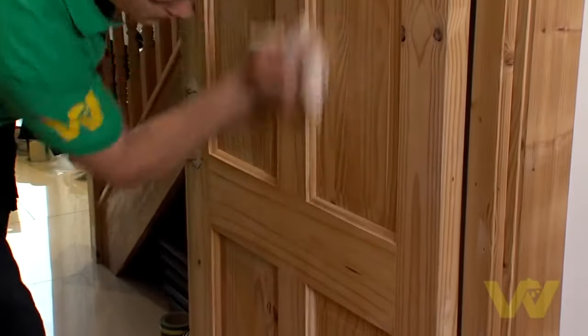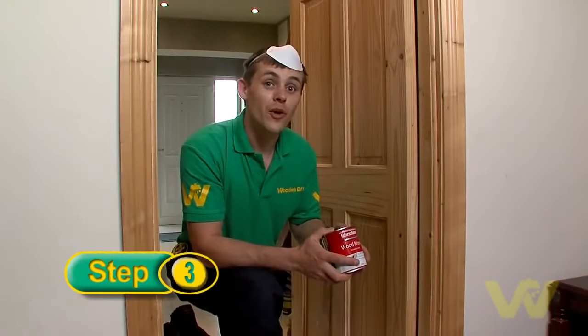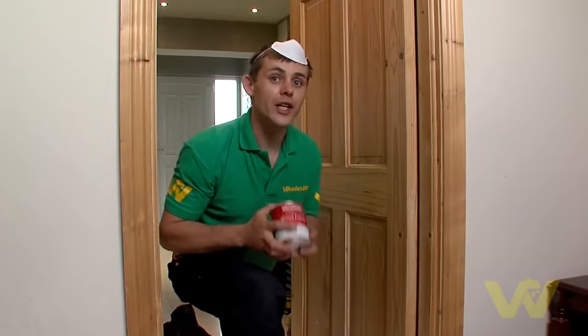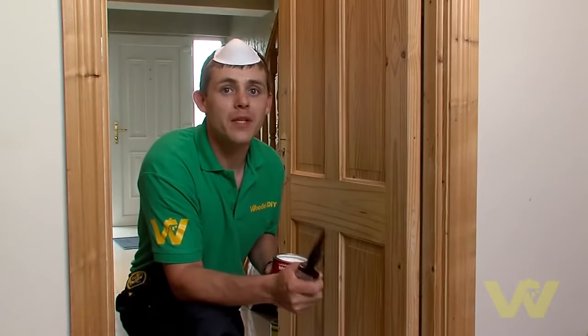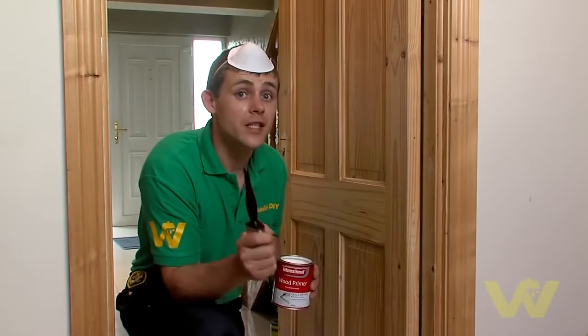Be sure to wipe away any dust off the door before painting. If you're going to use a water-based paint, use a water-based primer, and if you're going to use an oil-based paint, use an oil-based primer. Don't forget to give your can a good shake before you start. Now we're about to start priming the door, and remember this is following the same steps whether priming or painting, as a good start leads to a good finish.